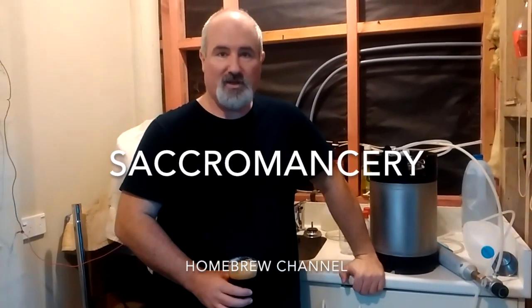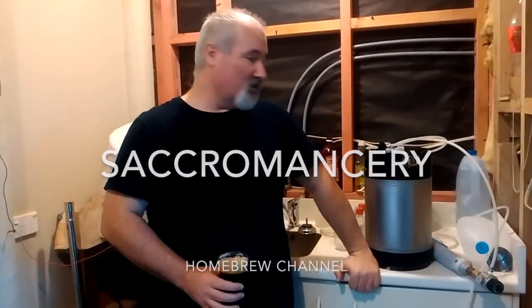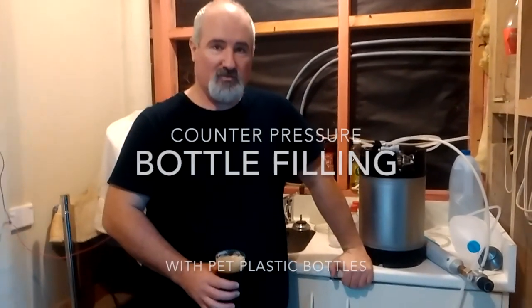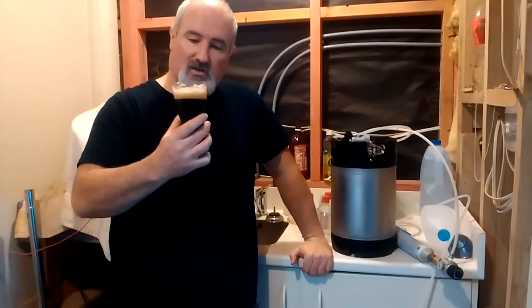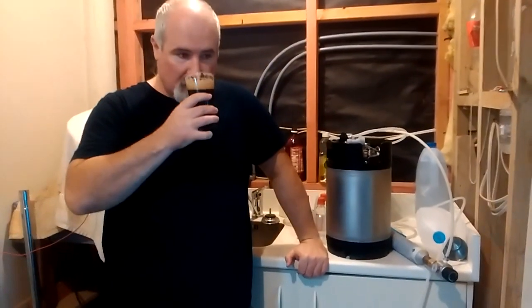Good afternoon, Harvey here from Sacromancery homebrew channel. Today I just wanted to do a quick video on how to counter pressure bottle fill. I've got a Blackrock milk stout here which I'm just enjoying — it's about three weeks old. Very tasty.